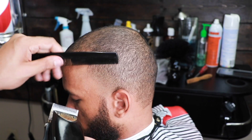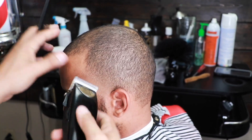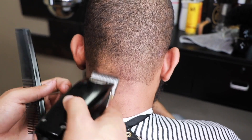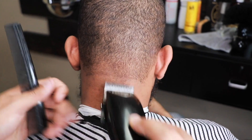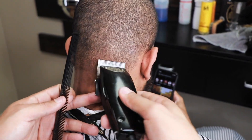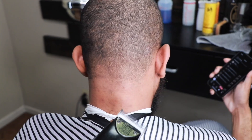It's basically just bringing everything together. When I'm fading right here I'm using a very light touch — I'm not digging into the skin, I'm just letting the clipper rake through. Now we're going to repeat the same steps in the back of the neck. I encourage you to find someone that will let you cut their hair, pull up the video, go step by step, and you should get the same result.